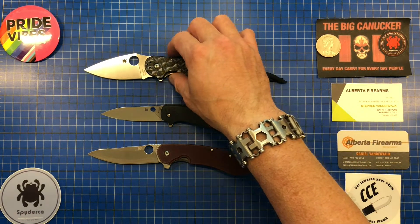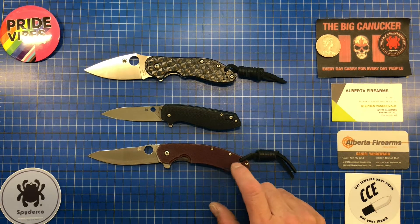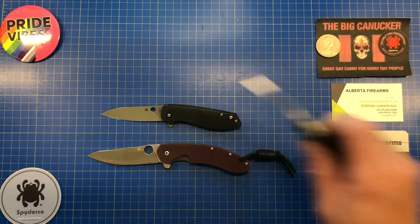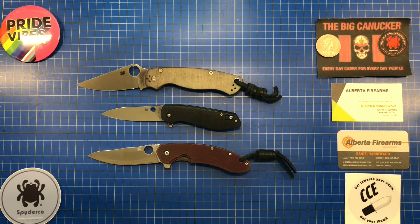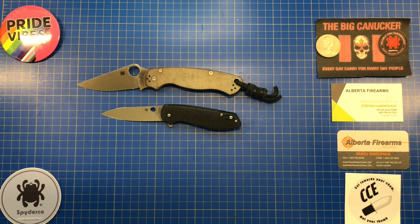This is along the veins of when Spyderco first got into the flipper market. They have the Southard, which is an absolute smash home run — one of my favorite knives of all time. Then we've got the Spyderco Domino, which has a little bit more size on it, and of course the benchmark of all EDC blades, the Spyderco Paramilitary 2. This gives you a size comparison.